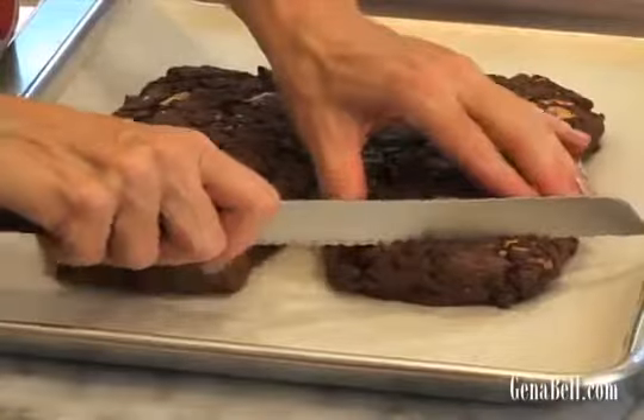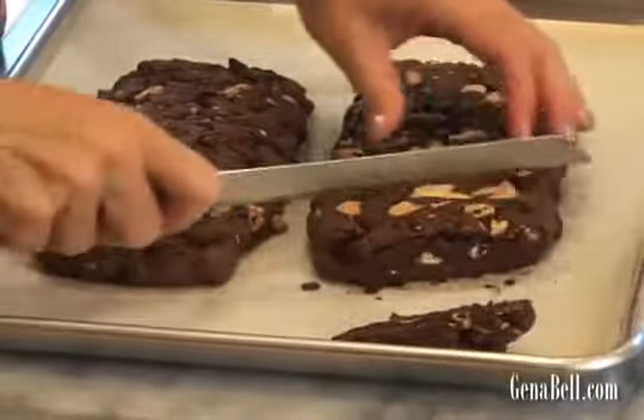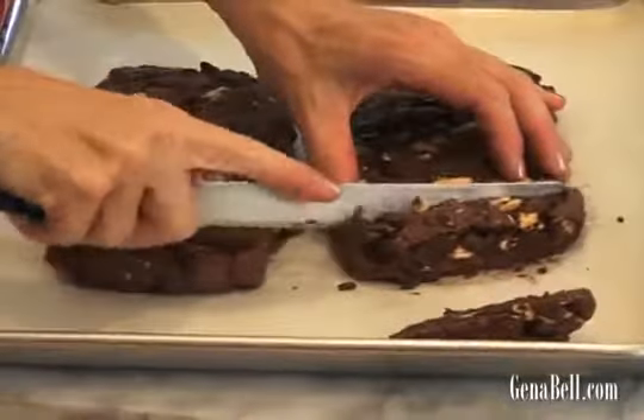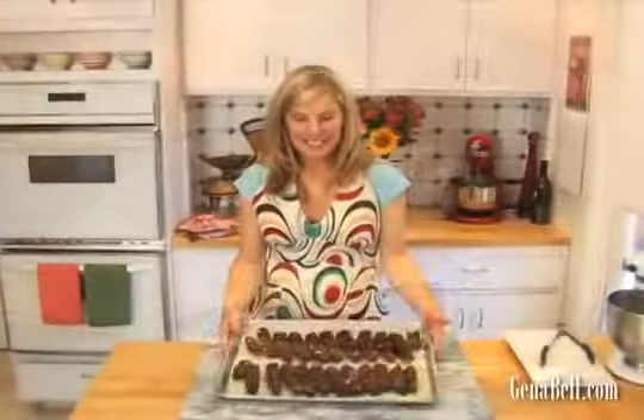Now we're ready to slice our biscotti in about an inch wide pieces on a slight diagonal. Just get a serrated knife. It's okay if they break slightly — they're still really delicious. Now let's rebake our cookies for 10 more minutes at 350. They're going to be delicious.